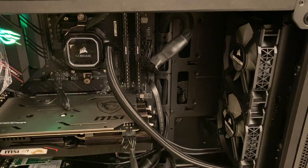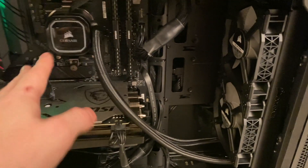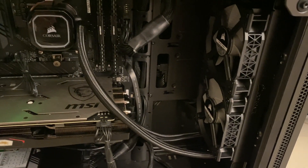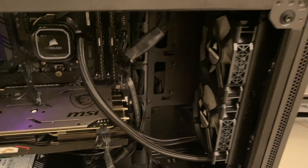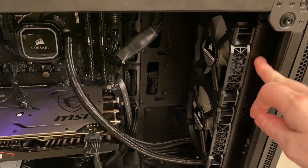Hello there. Tech YouTuber Jay-Z2Cent just released a video talking about these water coolers, these pumps and radiators, basically in response to another video that's been floating around and misused. And I thought I would make my own video because I've got my own sort of story about this, and because I didn't think his video was particularly succinct.